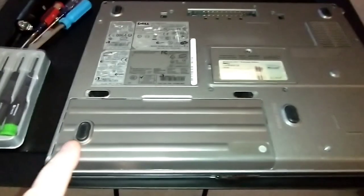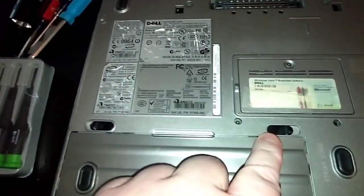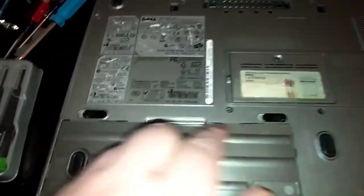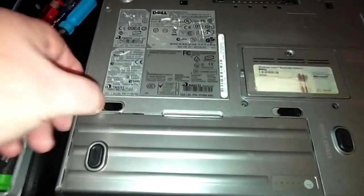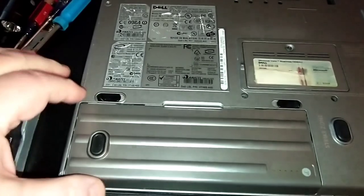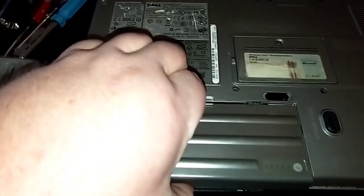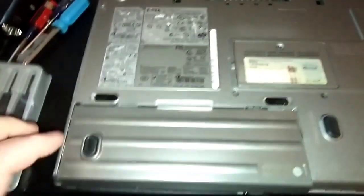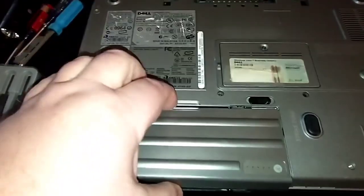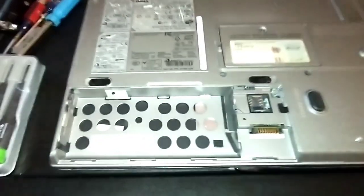Here are your buttons to open the battery. You've got two latches — push them out away from each other. One of mine is a little stuck. After you push them out, you pull the battery towards you — just about a quarter inch — then lift it up. That's the primary battery. Set that aside.